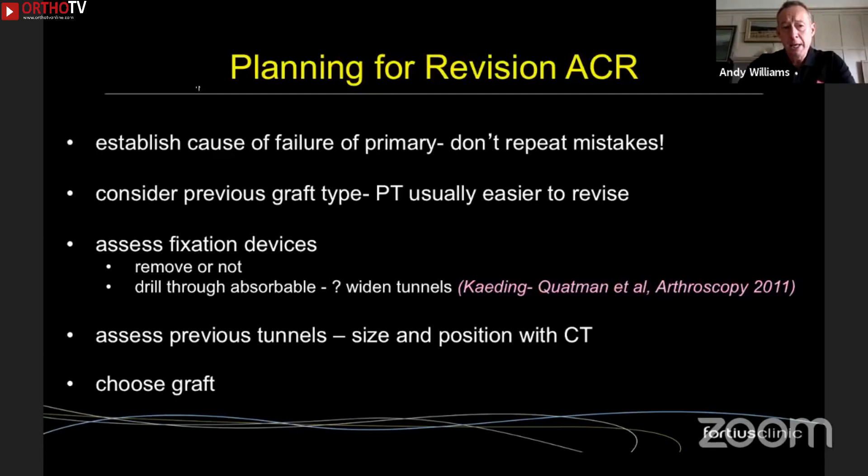When planning a revision procedure, you've got to work out why the primary case failed — you don't want to repeat mistakes. You've also got to think about the previous graft type. Patellar tendon is a great graft to revise because the bone blocks mean you rarely have problems with bone loss, whereas soft tissue grafts are more problematic. You've got to look at the fixation devices — their type, where they are, whether you should remove them or can ignore them. Absorbable devices can be drilled through, but they do scatter debris, which may contribute to tunnel widening. You should always get a CT scan prior to surgery to assess previous tunnel size and position.